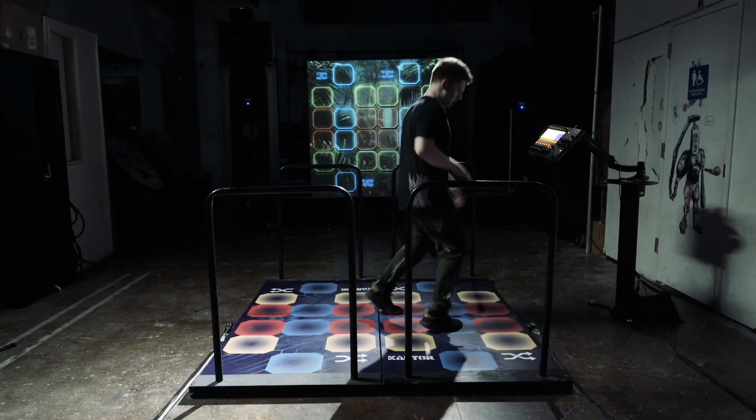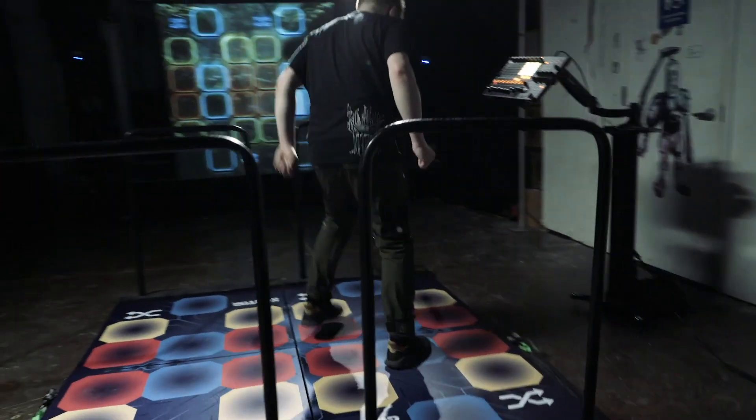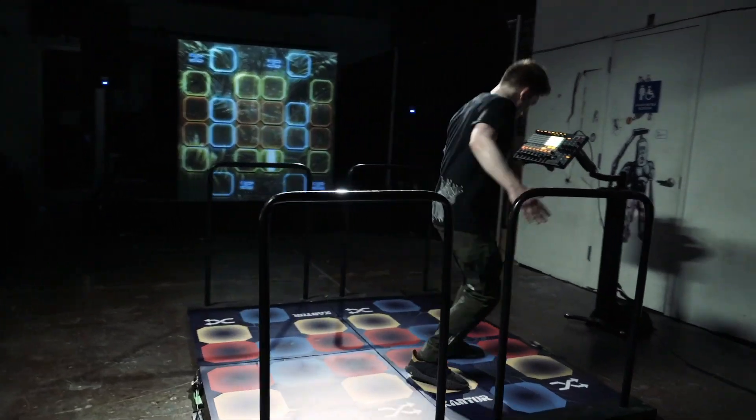I have to shout out my friend and longtime collaborator Greg Cantor, who makes dance music under the name Cantor. He is also an insanely good Dance Dance Revolution player, and a few years ago he invited me to work on a project in which he combined his two talents. I wrote some software to help Greg perform his music live using his DDR pads and the results were nuts. He is currently putting out new music — it sounds amazing. I will put a link in the description.